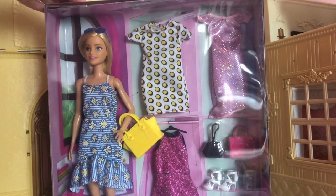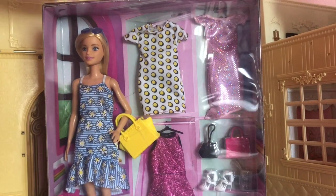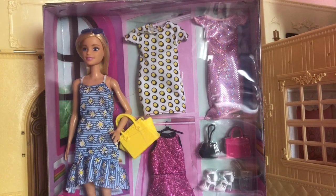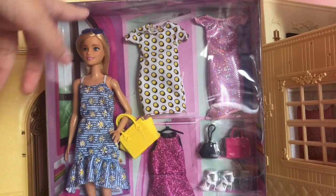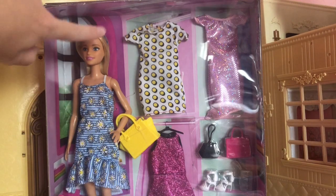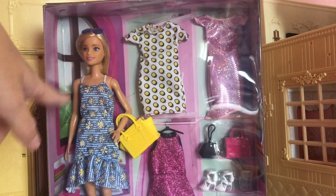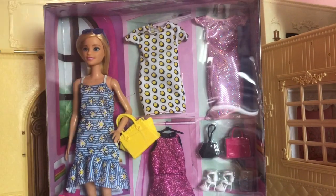Today I'm going to be unboxing this, so I hope you enjoy and let's get started. So as you can see, this is a Barbie kind of fashion pack accessory thing but it comes with a doll. This is just a standard Barbie with the basic five points of articulation, so she will have movement at the head, shoulder and hip obviously, and then she has a bent arm as you can see there.